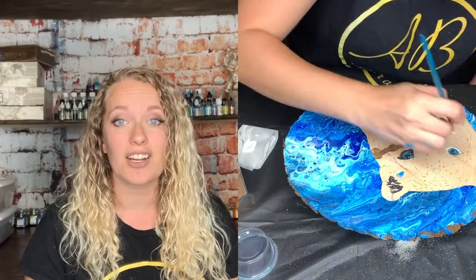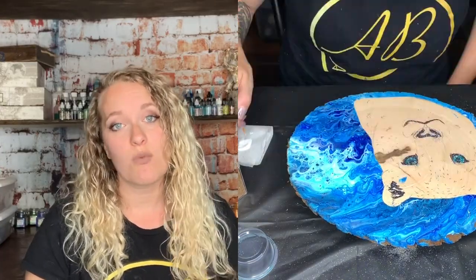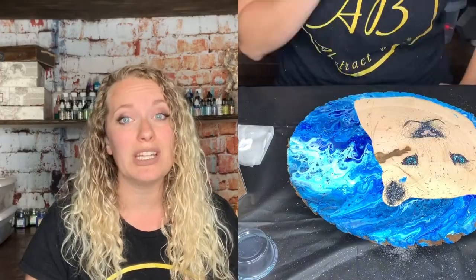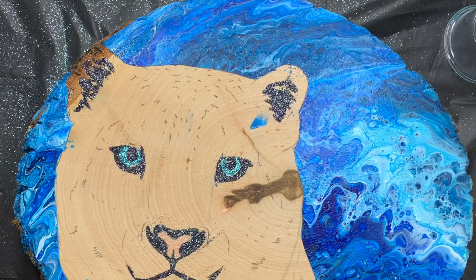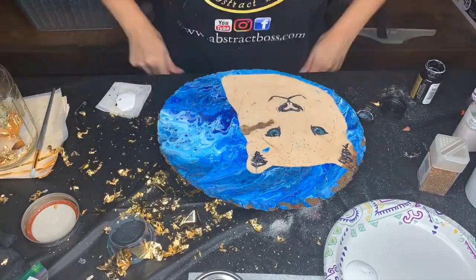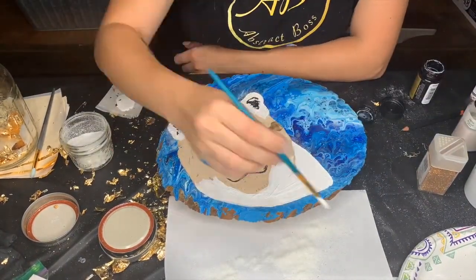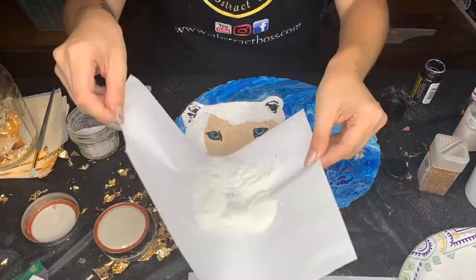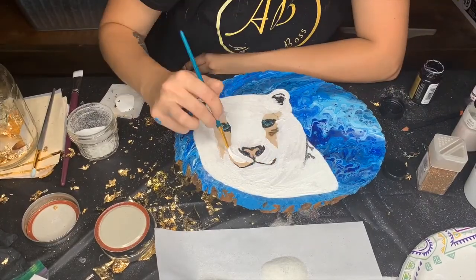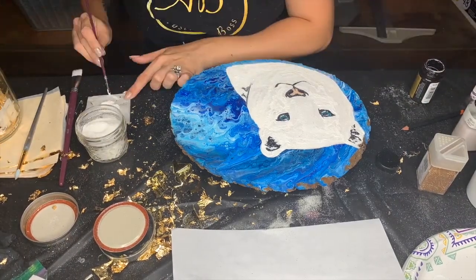So this is my recommended color — it's onyx. It's just a dark, dark, dark blue and it works so well instead of black. There's also another one that I get from Hobby Lobby and it's called Gunpowder. That one looks light on the outside, but when you actually pour it, it's really pretty and it's like a dark gray. It works so well.